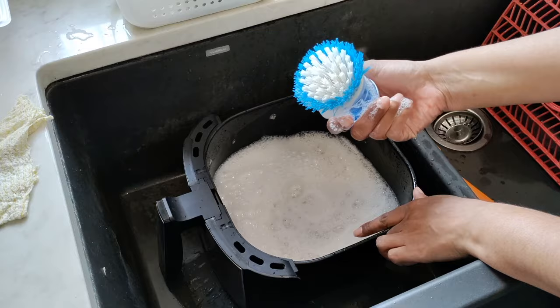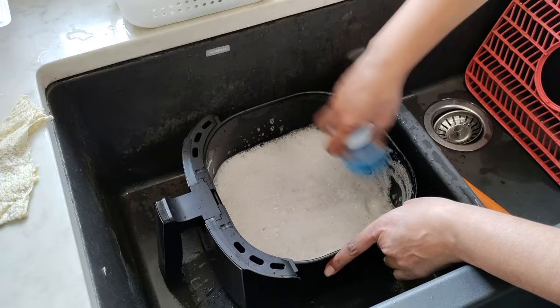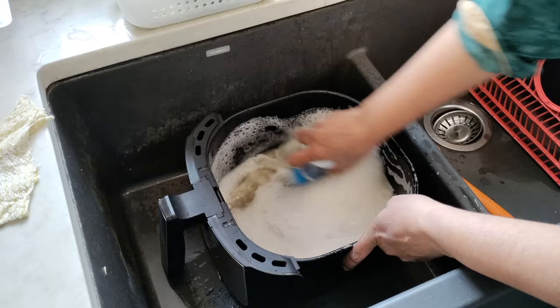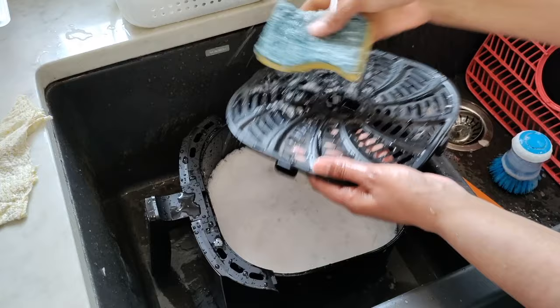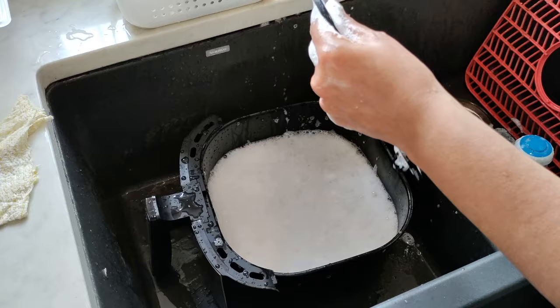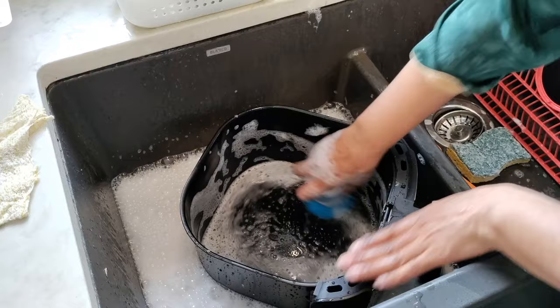I'm going to show you how easy it is to clean the crisper tray and basket by hand if you don't have a dishwasher. I'm not using anything special — just hot water and regular Dawn dish soap. Take a scrubbing brush first to get rid of all the stuck-on pieces; the bristles are really good for getting into the holes and grooves and crevices on the tray. Then use a non-abrasive sponge to give it a good wipe over. You can see just how well it cleans. Do the same with the basket — scrubbing brush first, then the sponge.